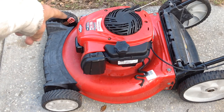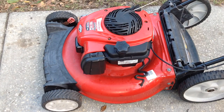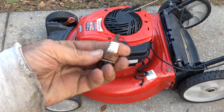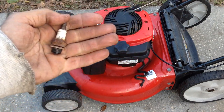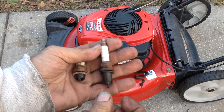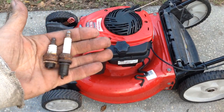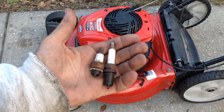I took the plug out — I forgot to show you that. Let me show you the plug that came out and what we're going to put in. It had a baby plug in it; this is not the correct plug. It's a Champion CJ8, which is not the right plug — it takes a QC12YC. You can see the difference: bigger is better. This CJ8 I think goes to a weed whacker or something.